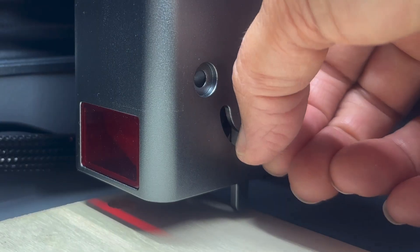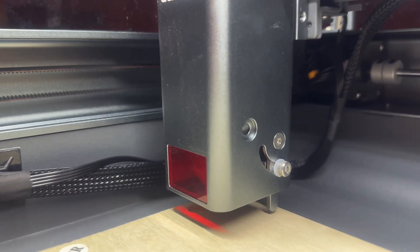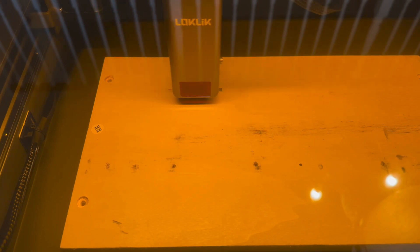Lower the laser to just above your material and the machine quickly and quietly goes to work at less than 46.5 decibels. The engraving area is 300 by 300 millimeters and my project took around 15 minutes to complete.